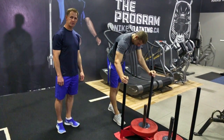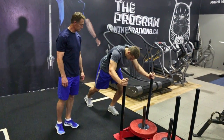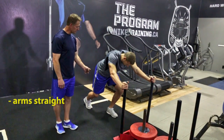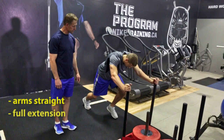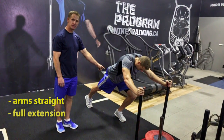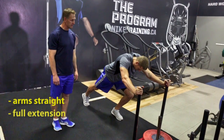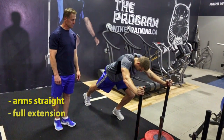Chris is going to show us a great power exercise: the sled push. Chris, get into a good position here. Arms straight on the push — you want to make sure you're getting full extension each stride. He's going to push this sled as fast as he can down the lane. Let's go Chris.